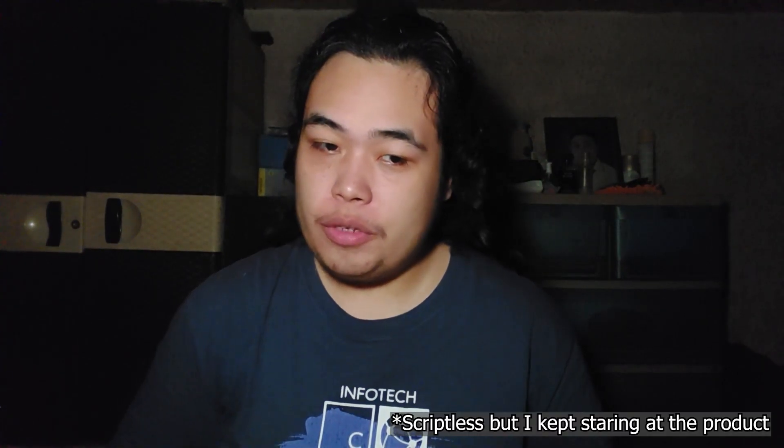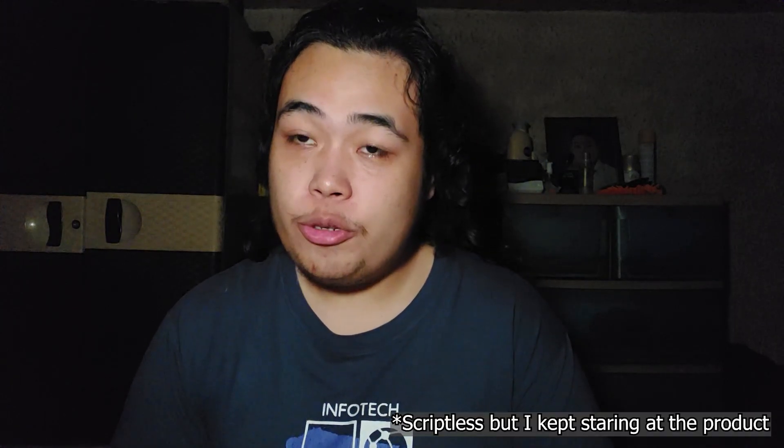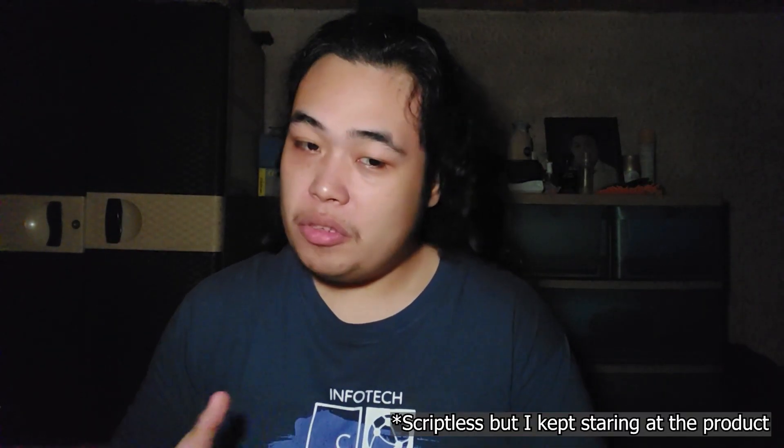Hi everyone and welcome back to my video. This is Mark Dave Yop, and for today's video we are going to review, unbox and set up this smart camera — the V380 Pro smart camera. This is connected via your Wi-Fi. You can connect it to your phone to set up things and view what's on your camera. So let's start the unboxing and some setups about this camera.